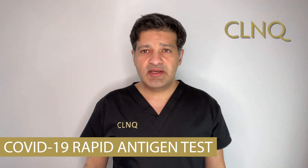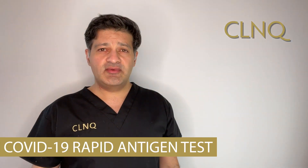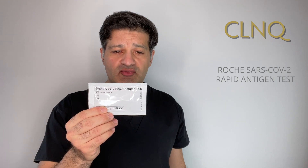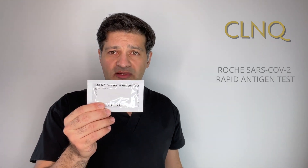Hi everyone, I'm Reza Nassar from CLNQ and today we're going to be talking about the COVID-19 rapid test. The one we're going to perform today is the Roche COVID-19 rapid antigen test. This gives us a result as to whether there's active infection with COVID-19 in a matter of 15 to 30 minutes. I'm going to talk about how it's actually performed and the steps in the procedure, and hopefully we'll show you how quick the results are.